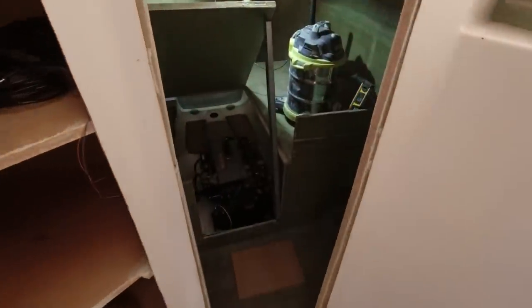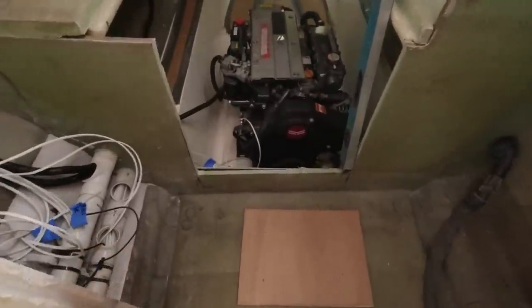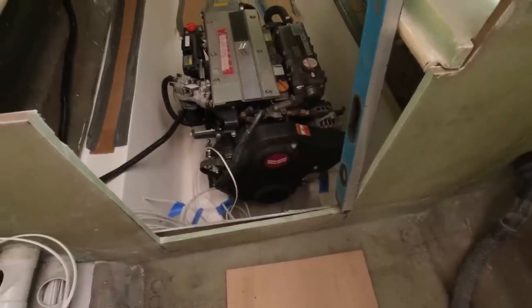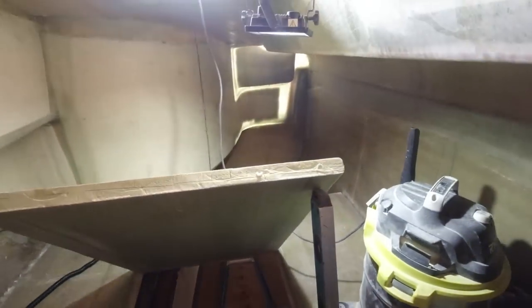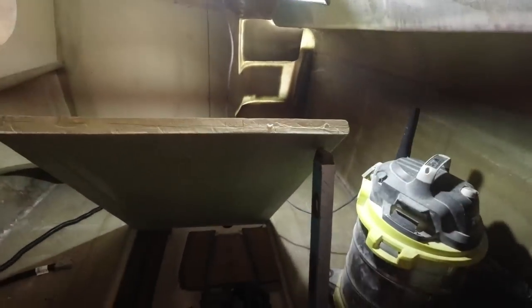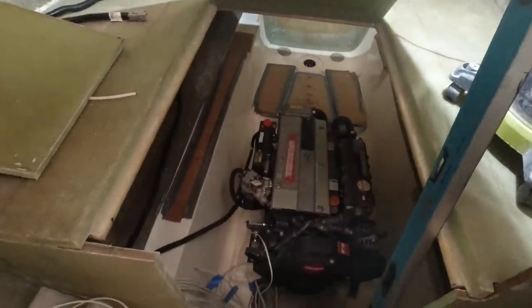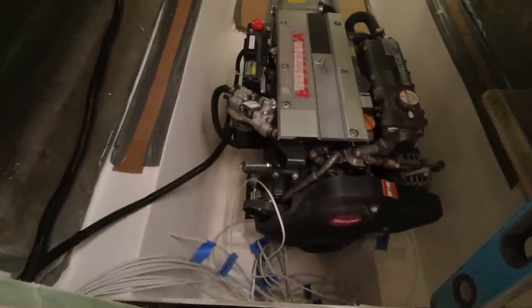You would have to look a very long way to find a 42-foot catamaran with engine access as good as that. I've got top access from the hatch and now I've got front access, and I always had this plan for all of this stuff down here including the impeller, the belt, the face, and obviously fuel filters. I've also got access through the back. I reckon I can get in there without too much trouble — even on a hot engine I could probably still get into the back there.